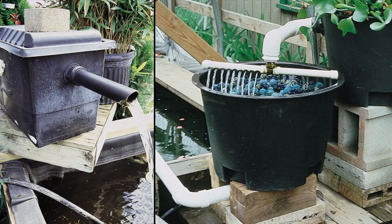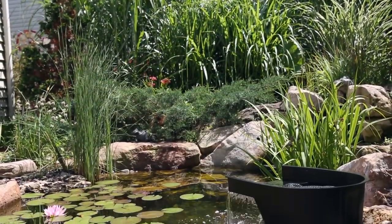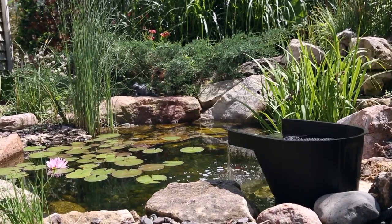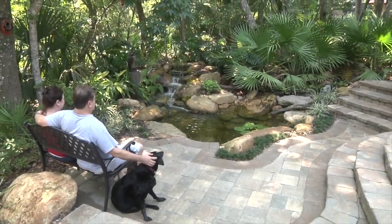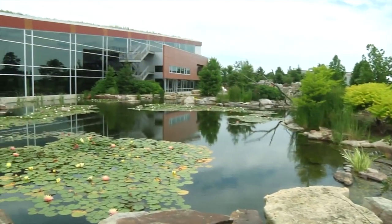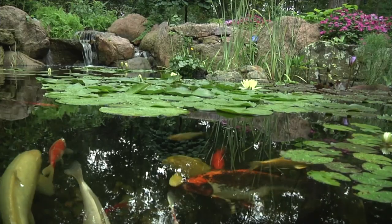Some pond filters can be complicated to use, install or maintain. With the Aquascape Pond Waterfall Filter, it's easy to maintain clean, clear and healthy water. Aquascape — your paradise is our passion. We've been creating and field testing water features for over 25 years to provide you with the most reliable products at the best value.